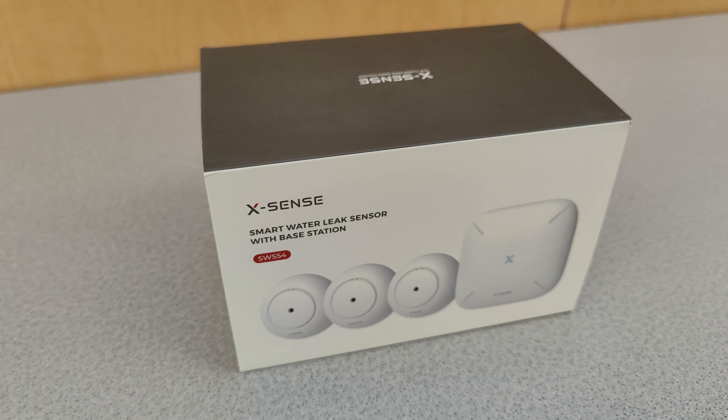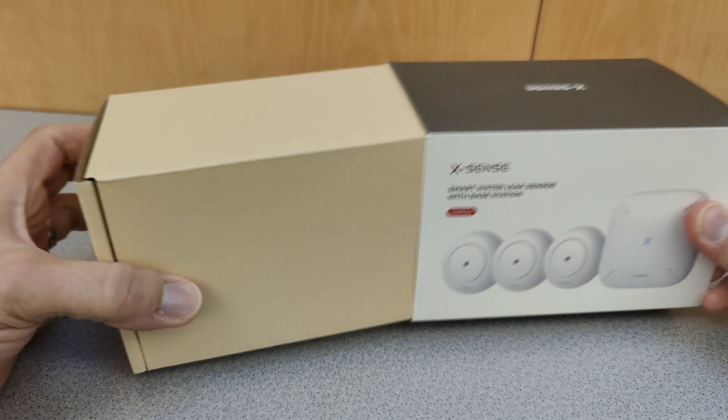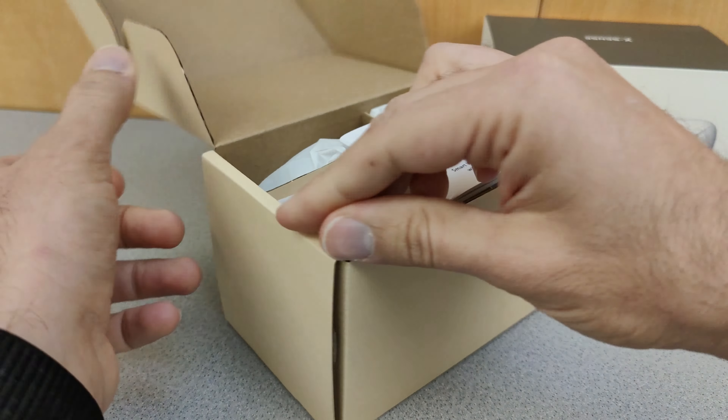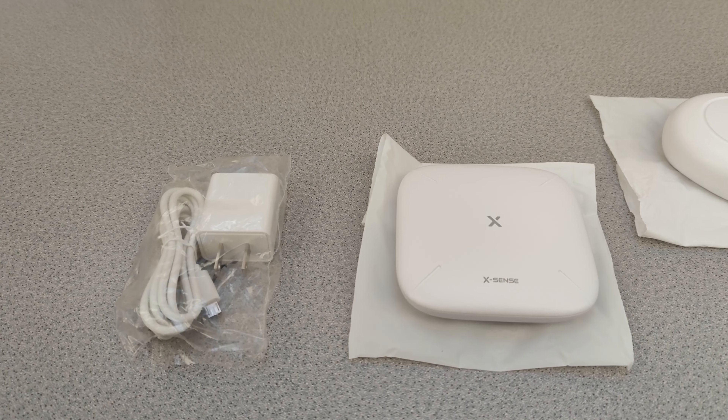Let's take a look at this XSense Wi-Fi water leak detector. It's got a very long distance — 1,460 feet transmission range. It's perfect for kitchens, basements, bathrooms, and any other place which is prone to water leaking.